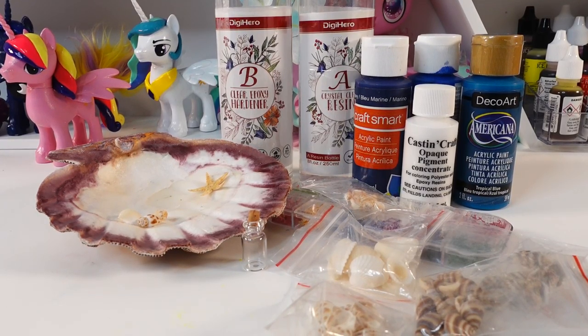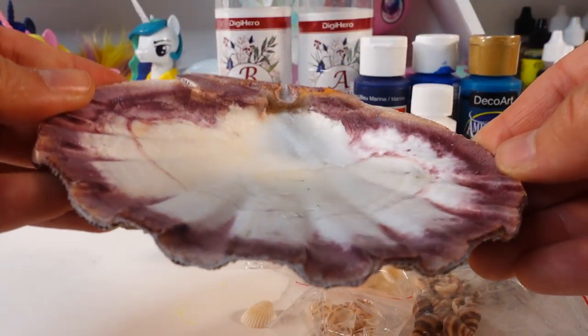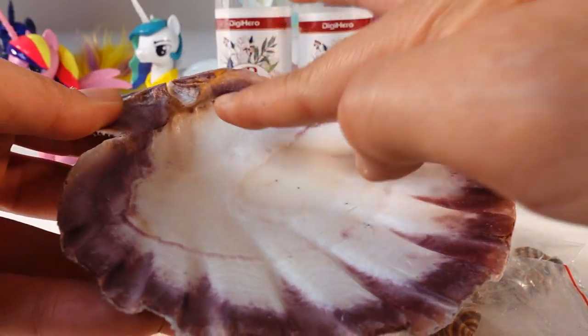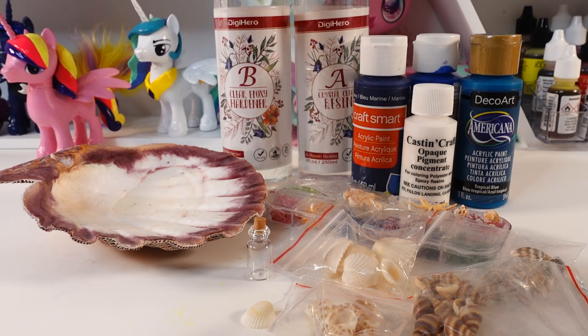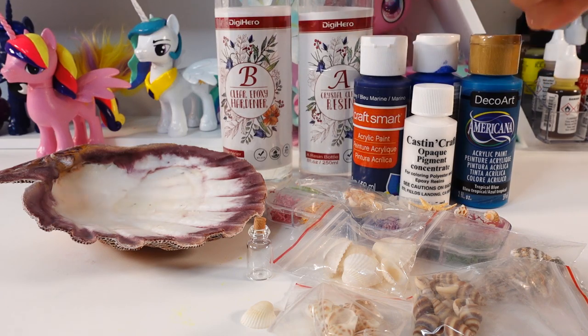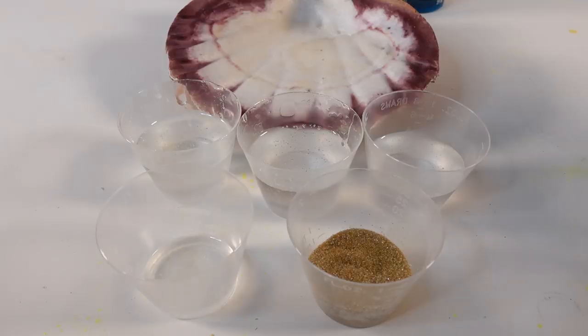Hi everyone and welcome to Poppy DIY Crafts. Today we're gonna do a fun resin project with an ocean theme. I have a big shell here and what we're gonna do is pour resin in here to form a seascape. You're gonna need two-part resin, some colors for your ocean, and also some decorations.